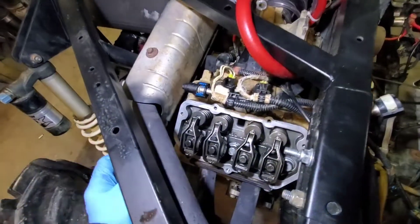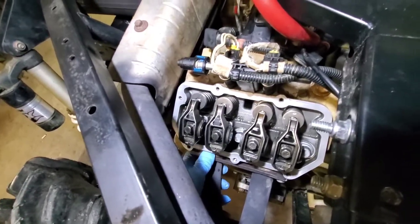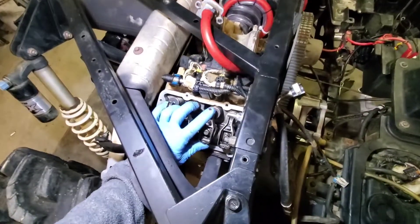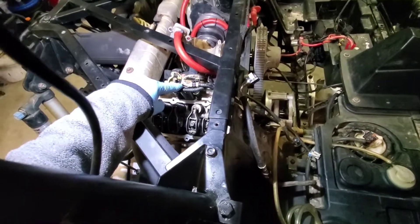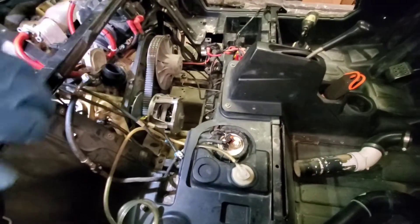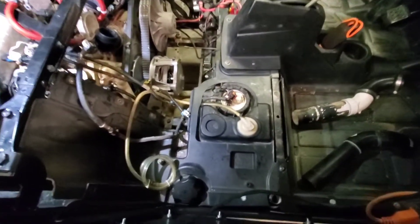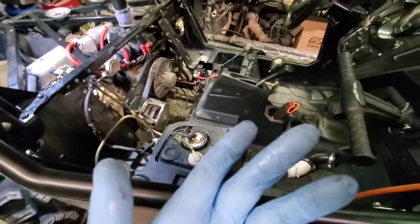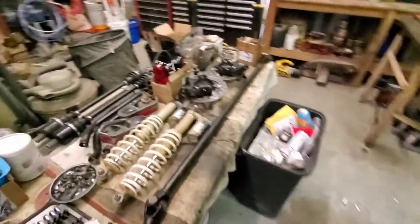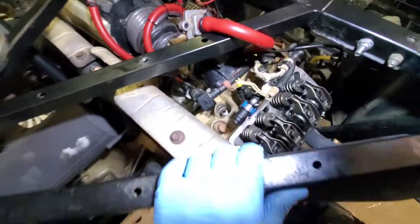We're going to have to take the head off. I'm going to go ahead and redo the whole head — order some lifters, gasket set, everything to do this right. I already went through the injectors and cleaned them, and the pump is back in. I had to put a rubber piece in the bottom of the pump that was missing — whoever installed that Quantum pump didn't put it in, so it wasn't holding the pump up against where it seats. Now we're not losing pressure anymore.